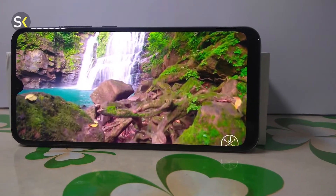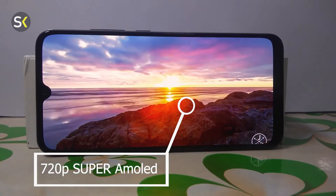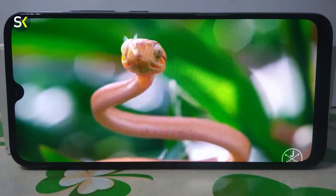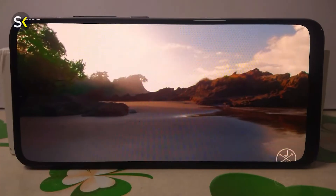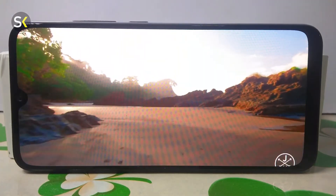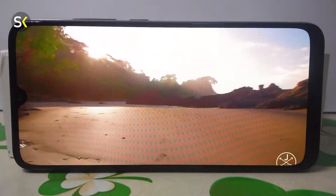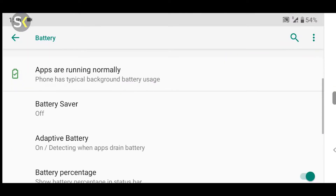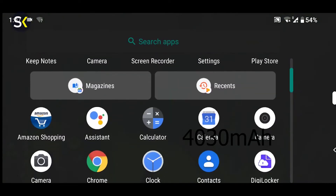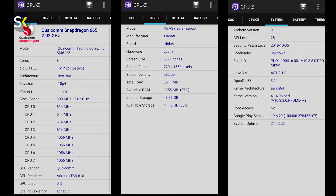The display is a 720p Super AMOLED, which is quite bright. I have tried it in the dark and it looks very natural — the colors are quite punchy and good. 720p is a drawback but the display quality is still quite good. The battery is 4030mAh, which gives me almost 1.5 days of usage.